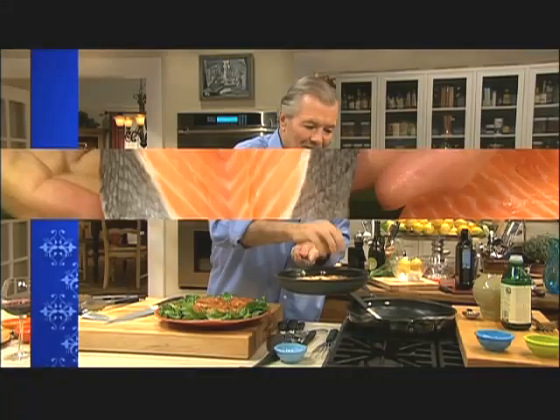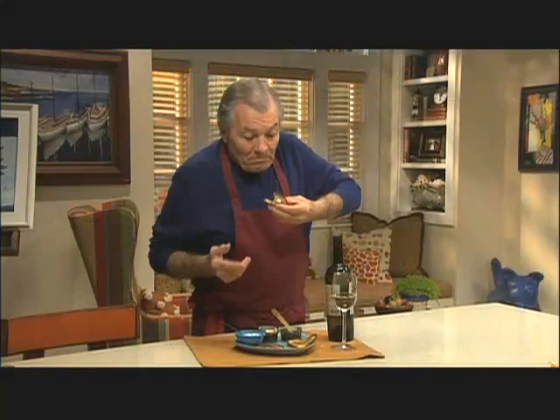Et voila, glazed sausage. Great for your friends. I am Jacques Pepin, this is Fast Food My Way. Happy cooking!